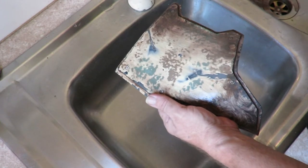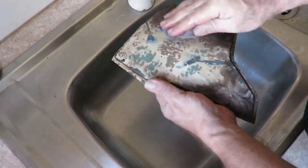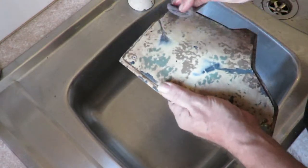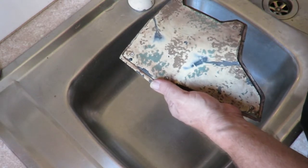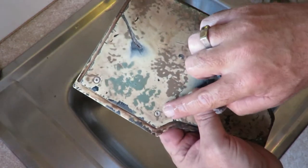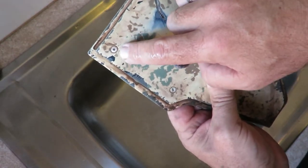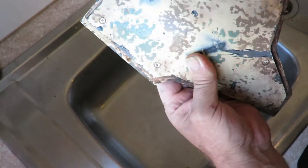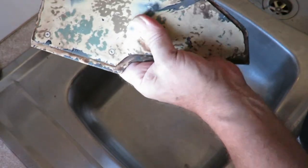Just give that rag a bit of a rinse. Rinse your rag out every so often - it collects the paint and just makes it harder if you've got a lot of paint on your rag. I'm not rubbing real hard, just putting a bit of pressure on it. As you can see, right around the rivets the paint's stained, which is what we want. In amongst all the scratches, we've got paint stains - which is what I'm after.